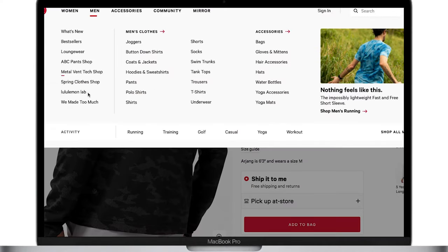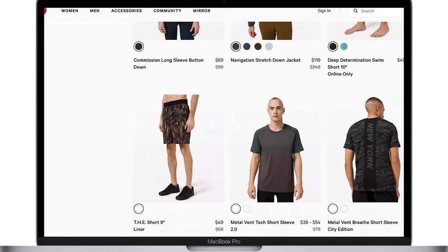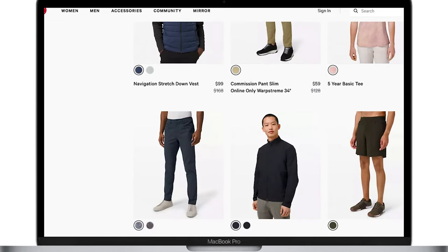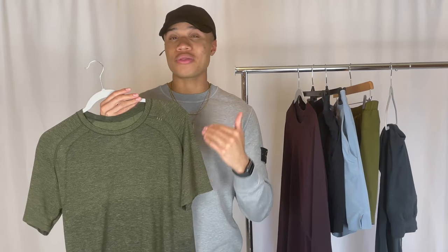Now let's move on to the shirts. Before we do, I wanted to talk about how to get Lululemon pieces at lower price points. Lululemon doesn't have too many sales, but when they do it's in their 'We Made Too Much' section — basically their clearance section. You'll want to check at the end of seasons or during holiday sales to find pieces at around half off. I got one of the upcoming shirts from 'We Made Too Much' for around $39, when it normally retails for $78.